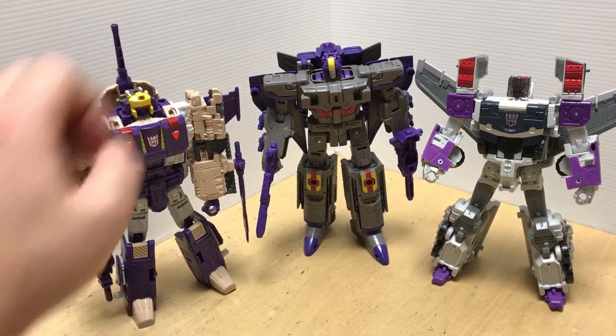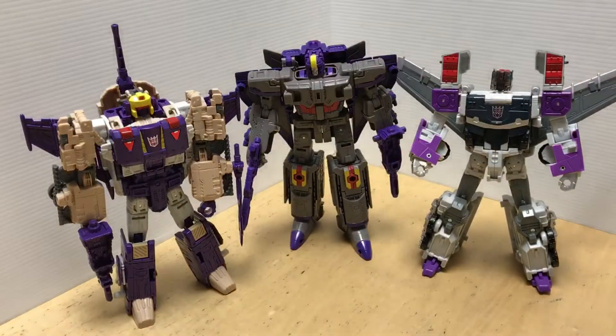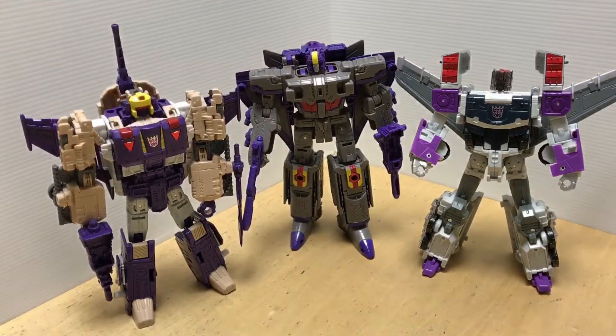So there we have LG-57 Octone. With his fellow Decepticons he does stand a little bit shorter than the other two — Astral Train being the biggest, then Blitzwing, then Octone in third. I'm glad to have these in my collection and complete the triple changers in the Titans Return slash Legends series. For LG-57 Transformers Legends Octone, or Octane, with Ghost Starscream — this has been Matt in Japan, thanks for watching.